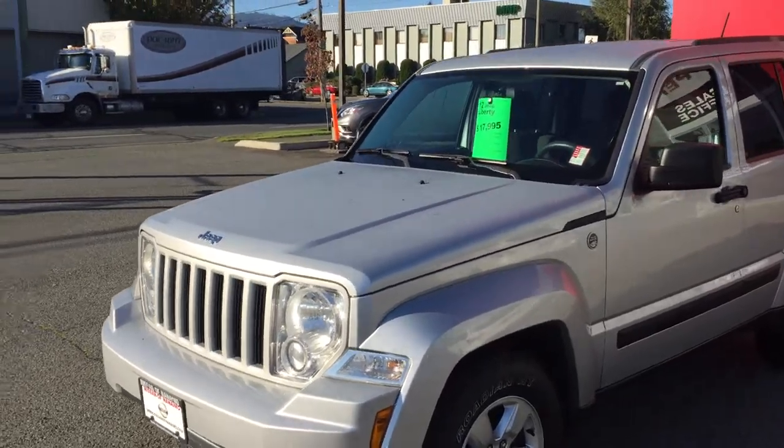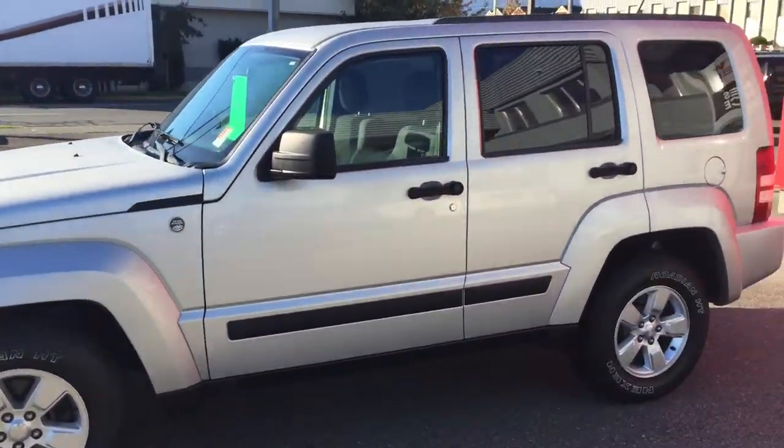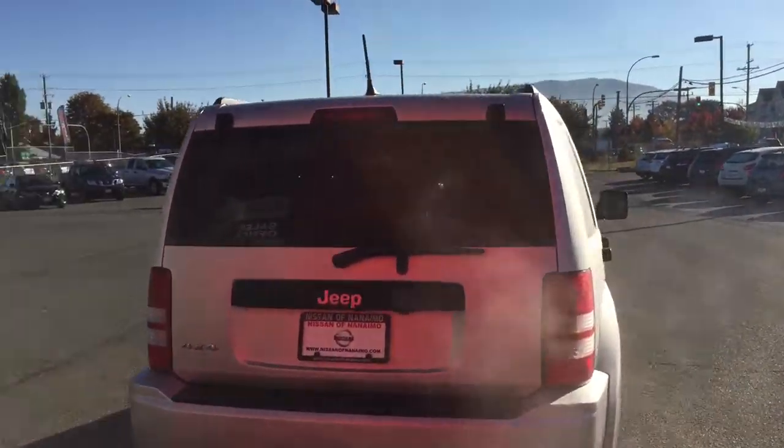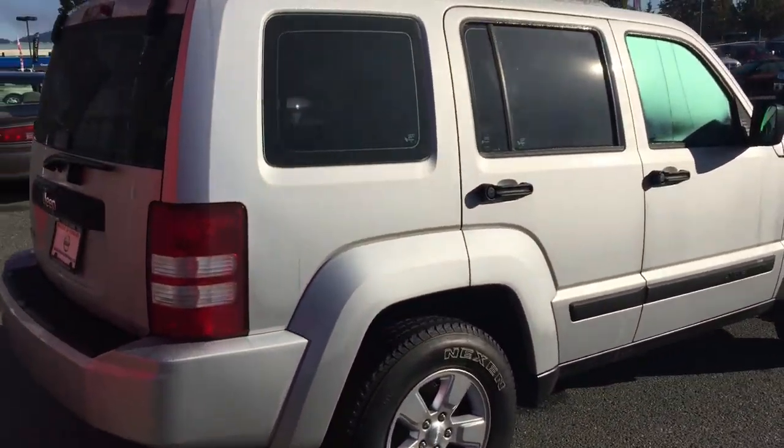What I like to do is go around the vehicle and show any kind of nicks, scratches, or dents, anything like that. When I went around the vehicle quickly earlier, I checked around and there weren't any nicks, scratches, or dents. This will give you a nice little view.